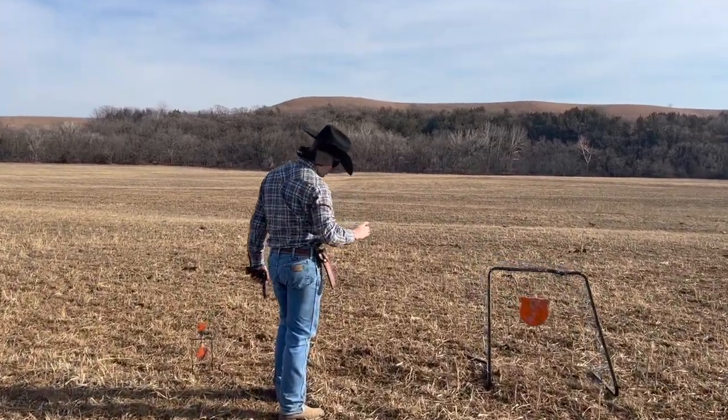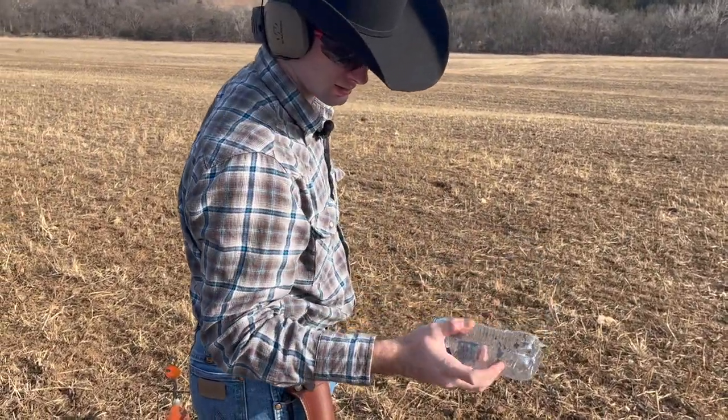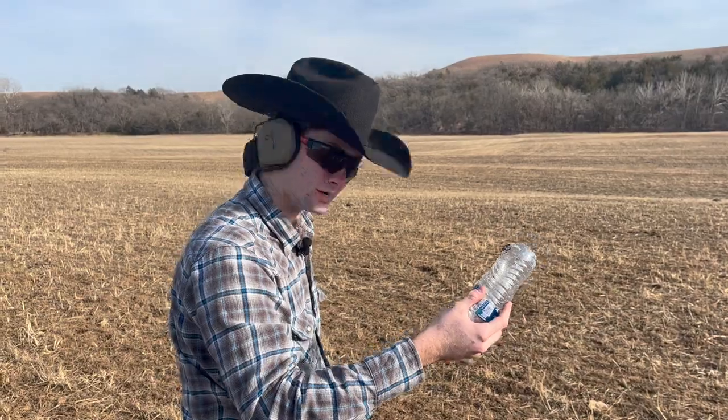Looks like I got it once in the middle, one time down here, maybe another time down on the bottom, so got the water out of it.